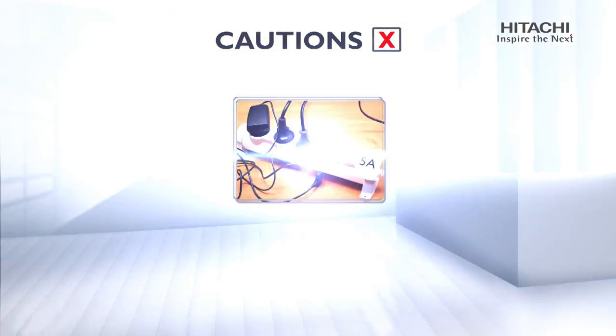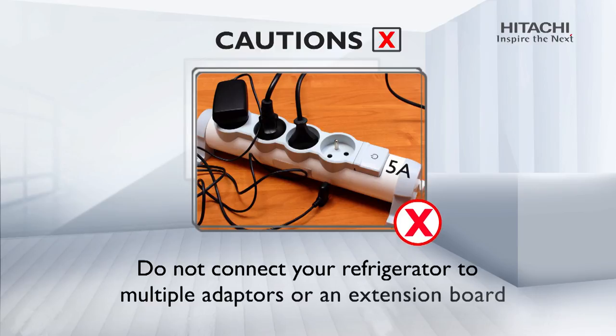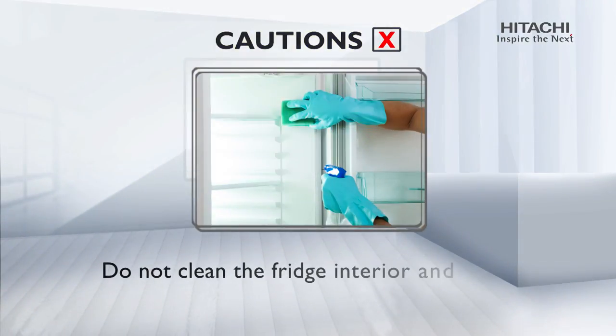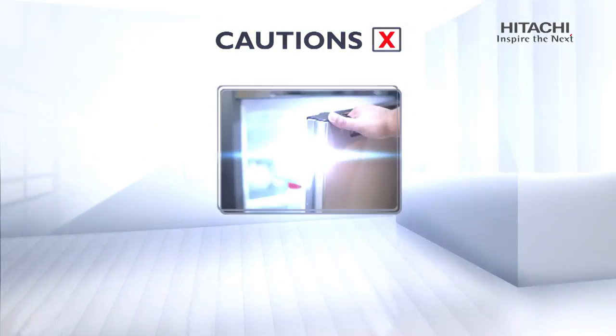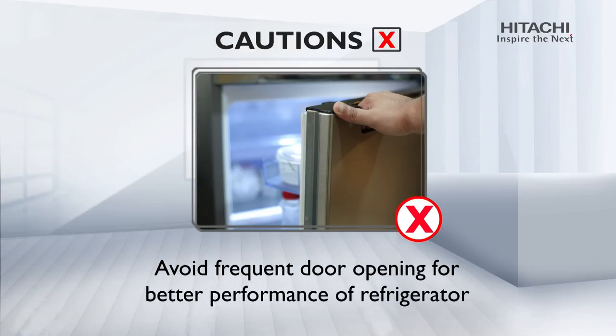Cautions: Do not connect your refrigerator to multiple adapters or an extension board. Do not clean the fridge interior or exterior compartments with any chemical or acidic spray. Avoid frequent door opening for better performance of the refrigerator.